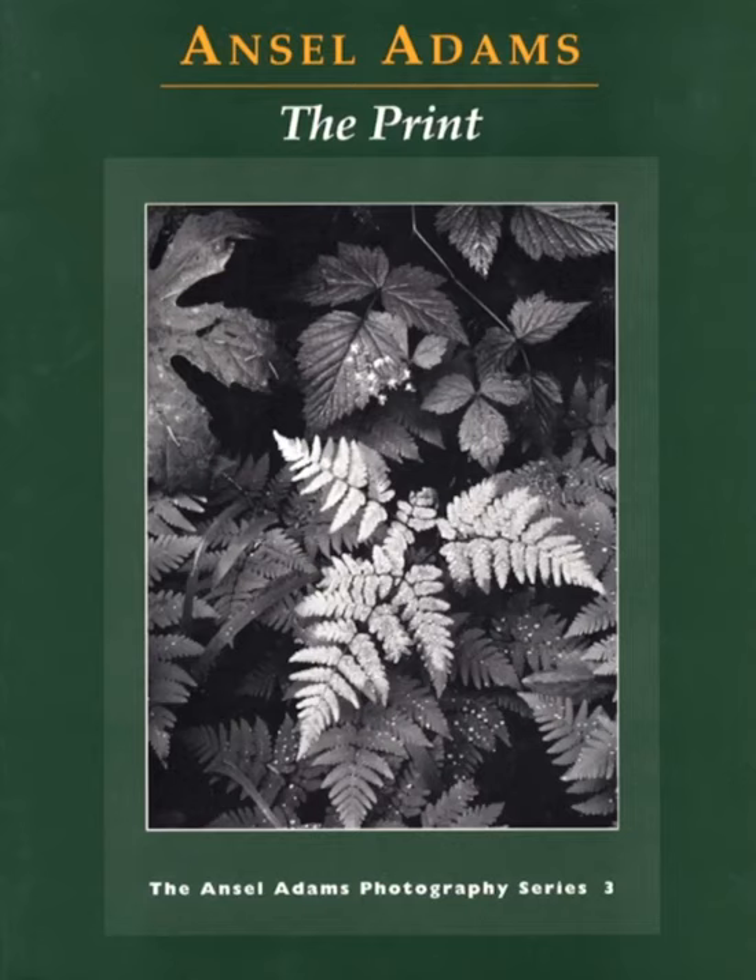I recommend all of his books for the photographer: The Camera, The Negative, and The Print. I also recommend The Essence of Photography by Bruce Barnbaum, as well as The Art of Photography by Bruce Barnbaum, because he studied with Ansel Adams. I think those are the best series of photography books available.